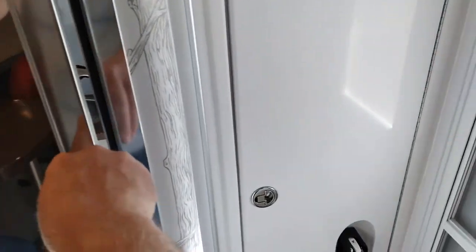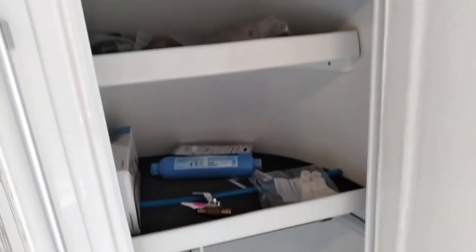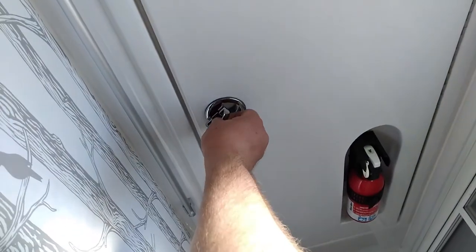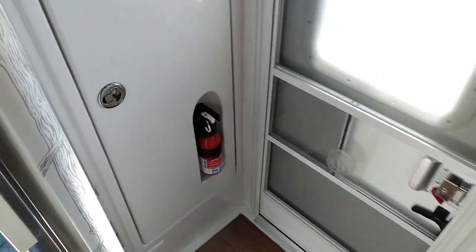Anyway, we're very happy with this and we've had a lot of fun so far. Here's our storage. We hope to take it camping again this weekend and we'll try to make a video for our family to see what we're doing. Thank you very much.